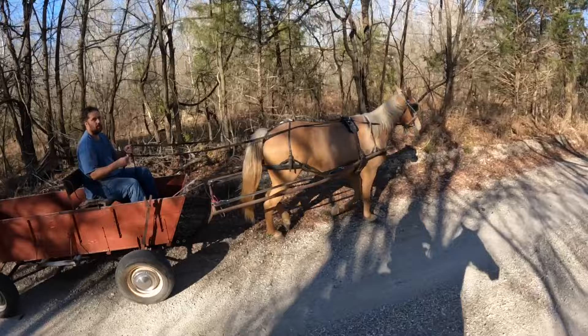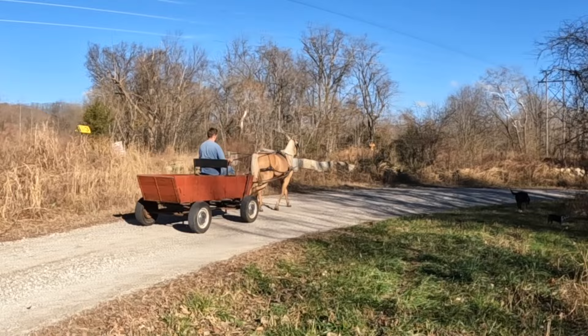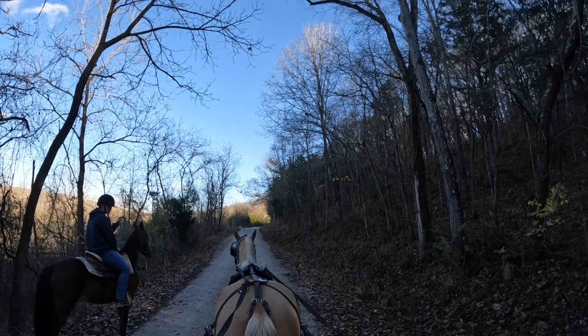Becca got in beside us so that April could take the lead and travel without her in front, but it also gives us a good opportunity to see how beautiful April is and how well she gates while pulling this wagon. As much as I would hate to do it, April is for sale here at the farm. If she's something you'd be interested in, try to get a hold of me on Facebook or on our family farm page, Rosa Family Stables.